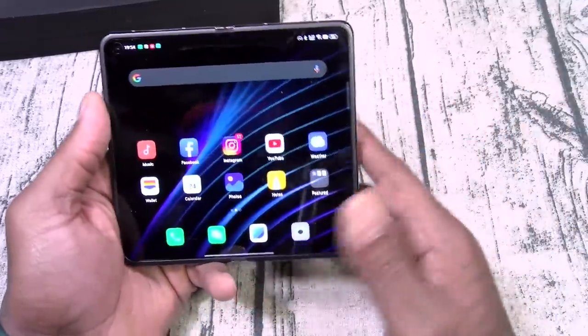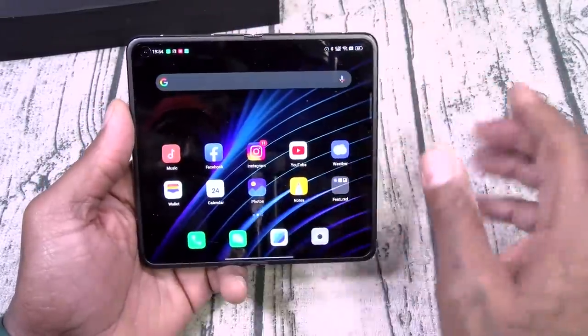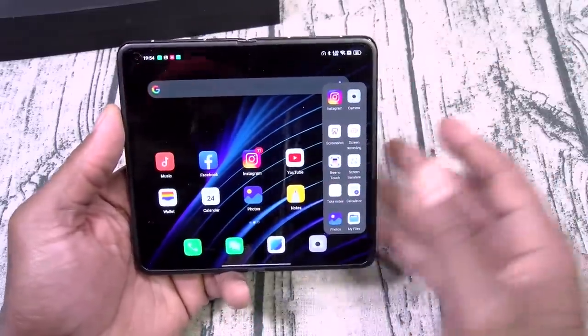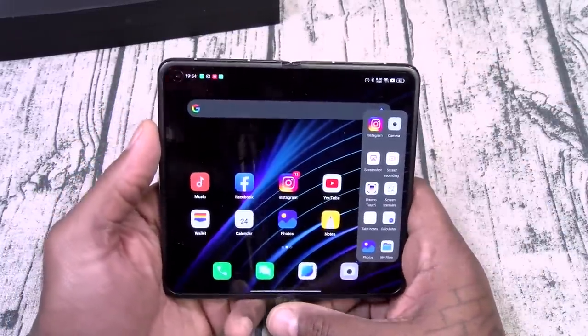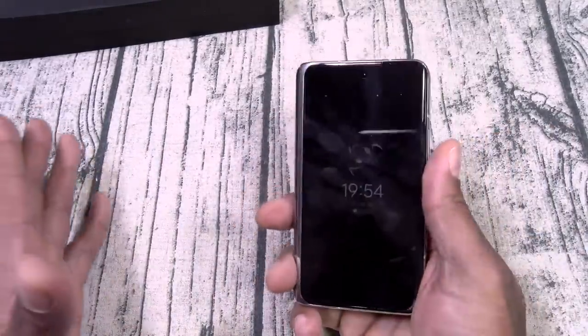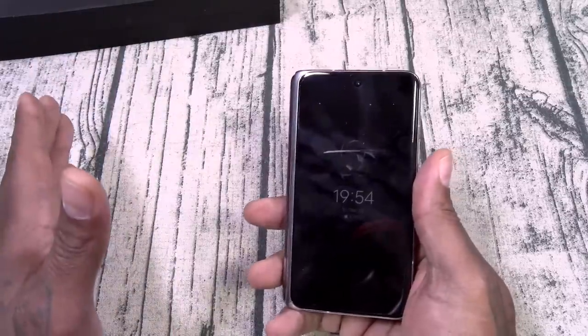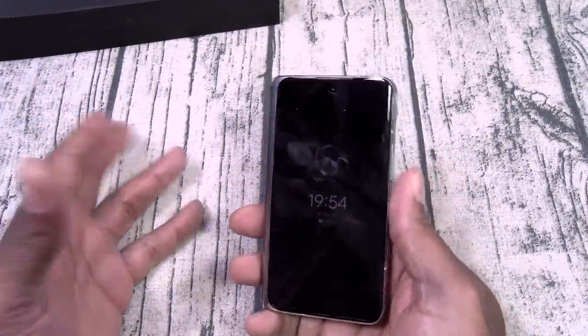I'm going to use this phone for a full week — test out all the positives, all the negatives, put the camera to the test, put the battery to the test, learn all of the gestures and motions, and I'll come back with the full review. Anyway, fresh out of the box, on a scale of 1 to 10 I'm giving this phone a major, major, major go. As of right now there's not too much I can see that I'm not going to like about it.